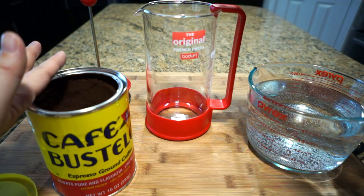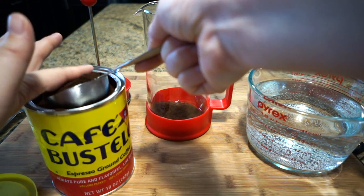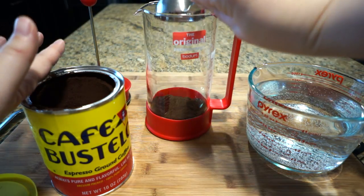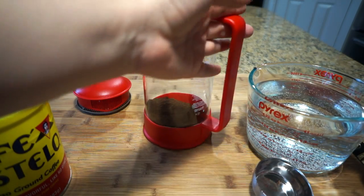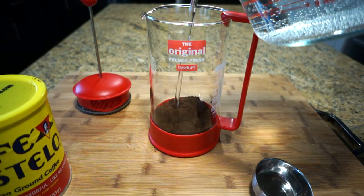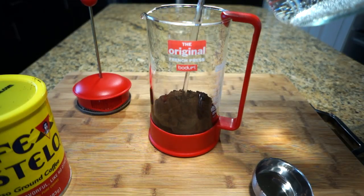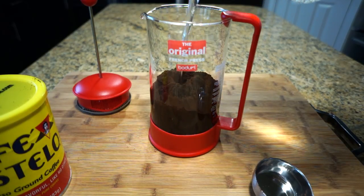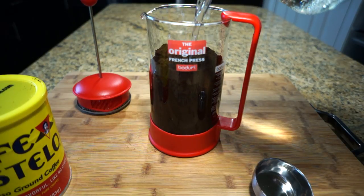And 4 cups of water. These measurements need to be adjusted according to the size of your French press. Here I'm just pouring the water in slowly — for some reason this measuring cup cannot tolerate the water pouring out too fast, so I do it very slowly so I don't get water everywhere.